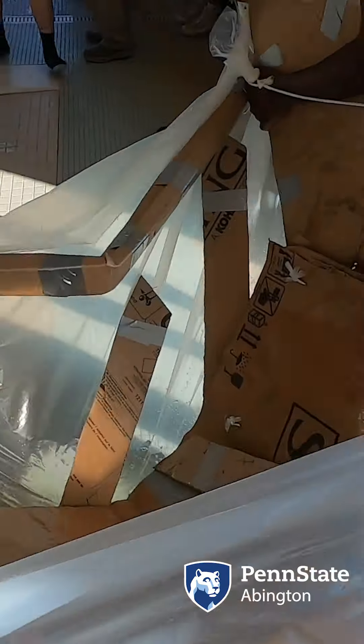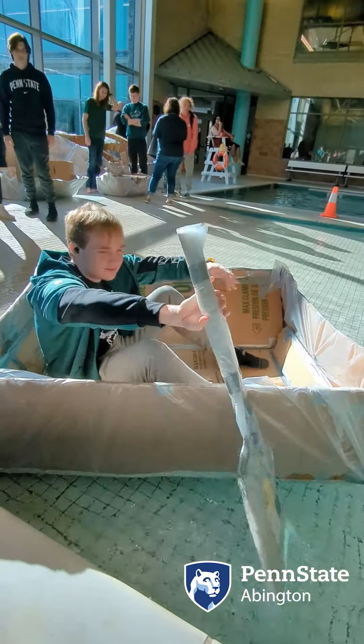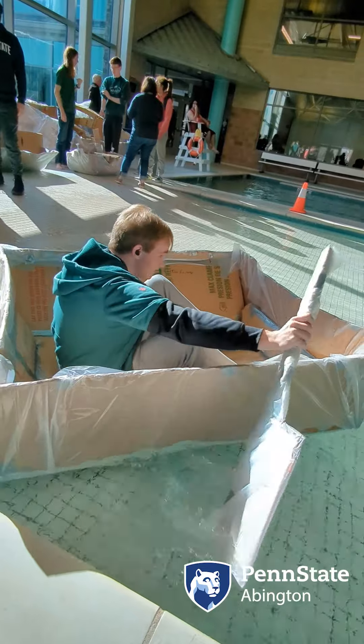Around two weeks — that's how hard we worked on this boat. But we've been on this project for like a month, or more than a month.